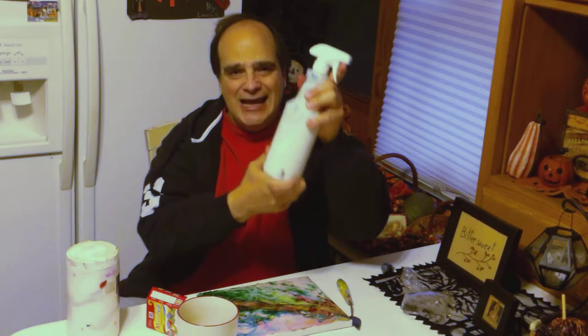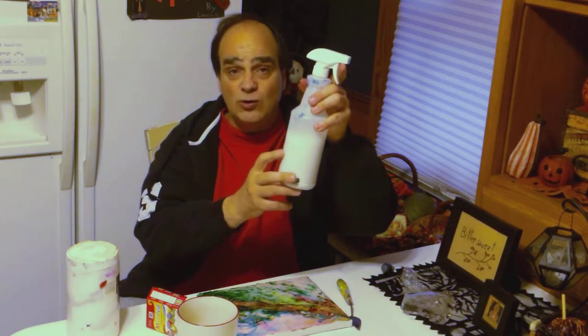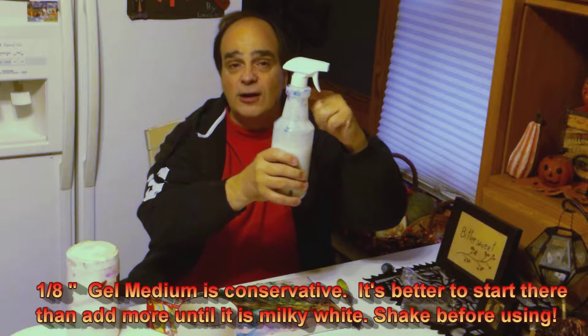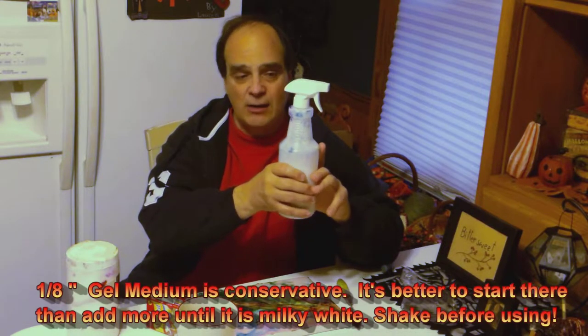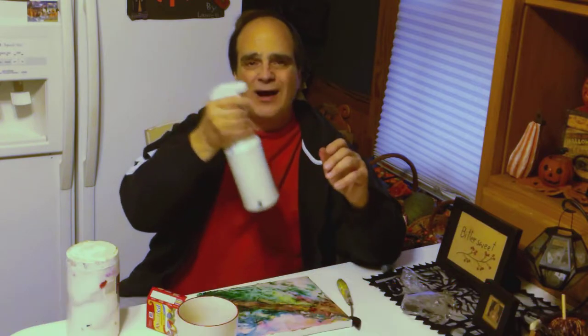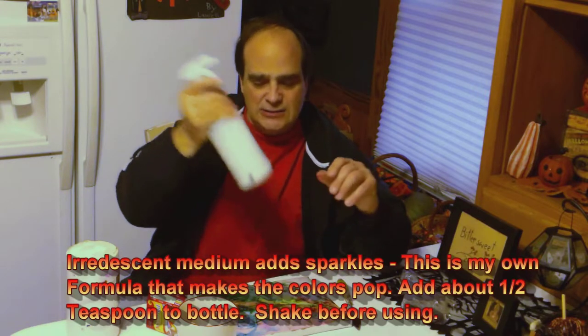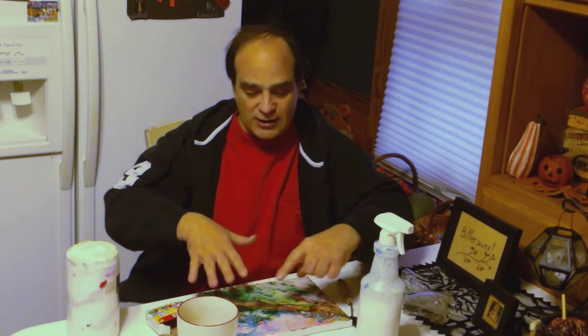Then you take your bottle of our secret sauce. This is the gel medium mixed with water. You put maybe a quarter inch, eighth inch — you want to get it milky in water — then fill it up with water and also put iridescence in there. You can add a lot of iridescence if you want. When you have your gel medium down, you spray it — just give it a mist. When you use your food coloring and drop drops on it, it channels. It goes through all the channels that you cut and creates neat patterns.